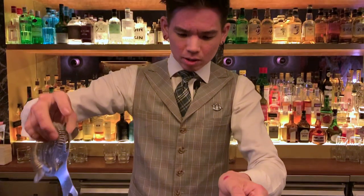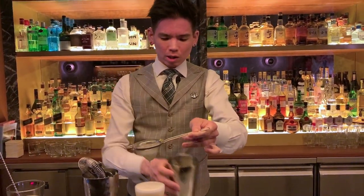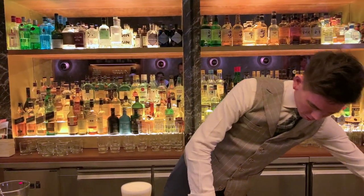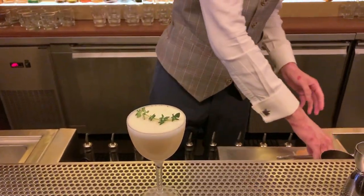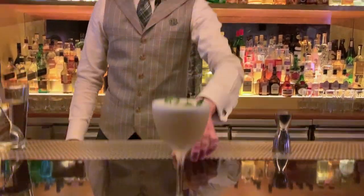This drink has been a staple on the Jager & Pony menu for quite a few years now, and it's also a cult favourite amongst our customers here. I'm going to garnish it with just a simple fragrant and aromatic thyme on the glass of Nick & Nora. And there we have it — this is the Yuzu Whiskey Sour. Enjoy.